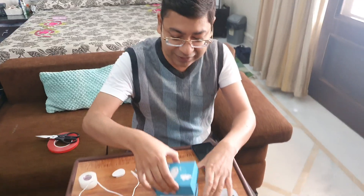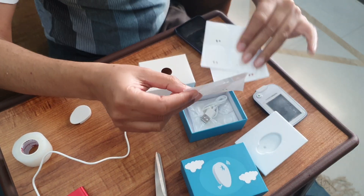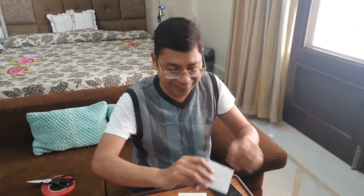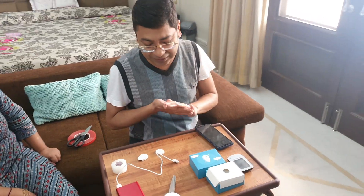Unfortunately, the stickers that come with this device are quite pathetic — they come off very easily and don't last even two or three days. We have been working on this and found the best technique.